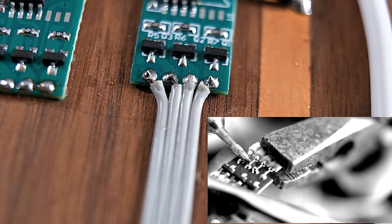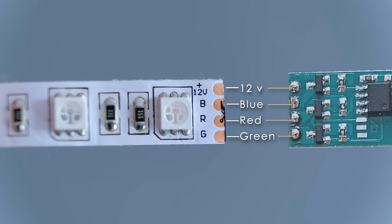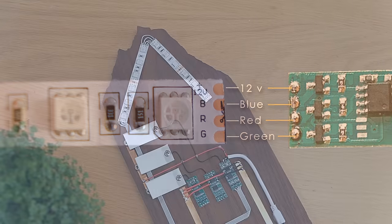As the LED strips have a particular order for being wired up, which is shown on screen here, make sure that they get hooked up to the controller board in the correct way using this diagram.